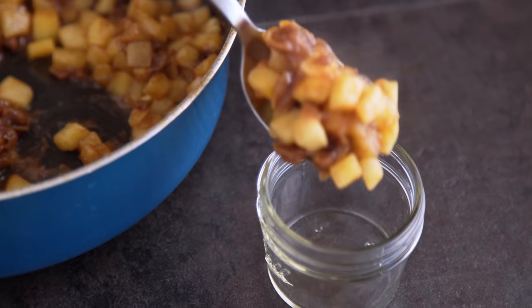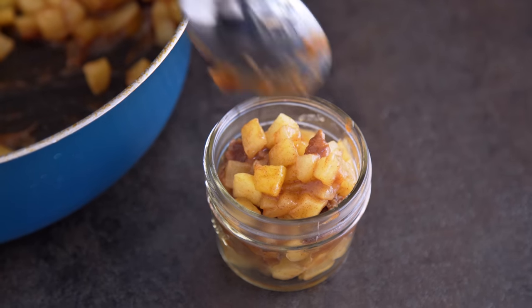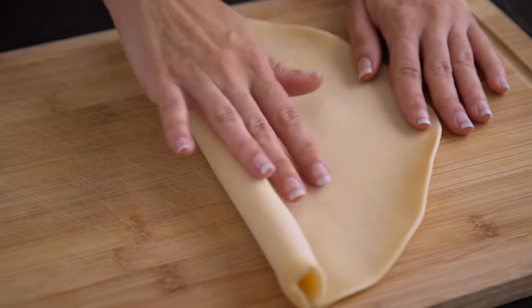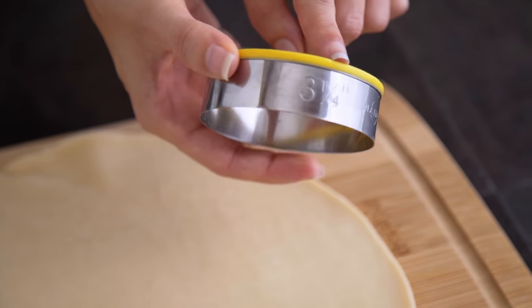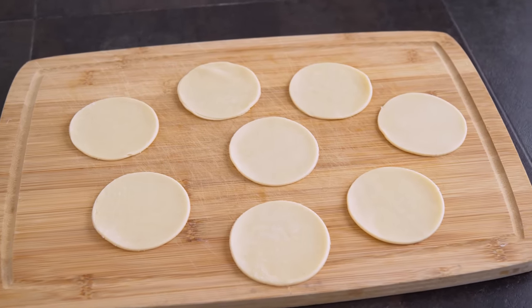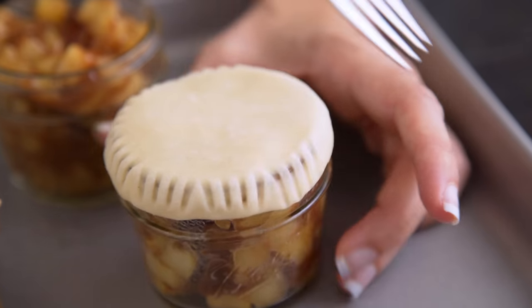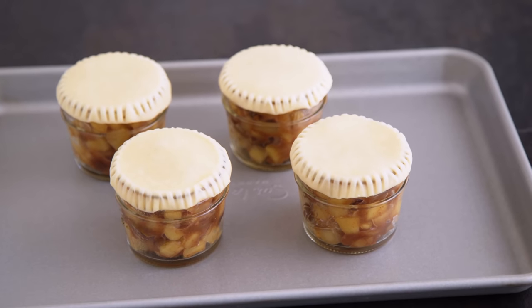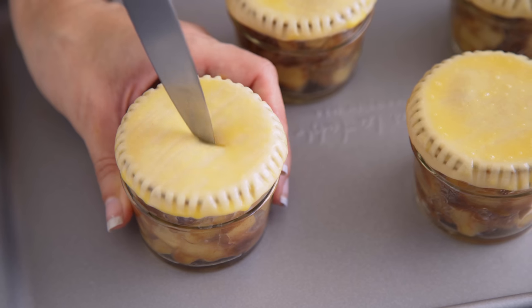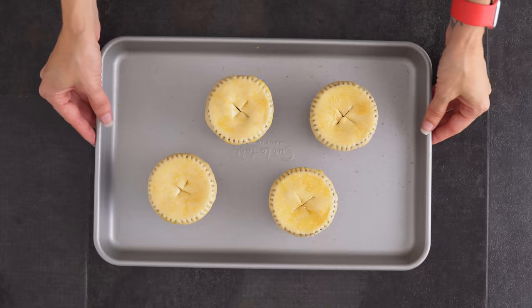Now for the in-a-jar part of this recipe. Add your apple pie mixture into 4-ounce mason jars. For the crust, I opted to use a pre-made crust — it keeps this recipe super simple and stress-free. I use a 3-inch cookie cutter to cut little circles of pie crust and place those on top of the mason jar, pressing the edges and crimping with a fork to seal. Let those chill for about 5 minutes in the fridge. Then whisk up an egg and brush your egg wash onto the pie crust to help it brown. Use a knife to cut slits into the pie top and sprinkle on some turbinado or demerara sugar. Then we bake!